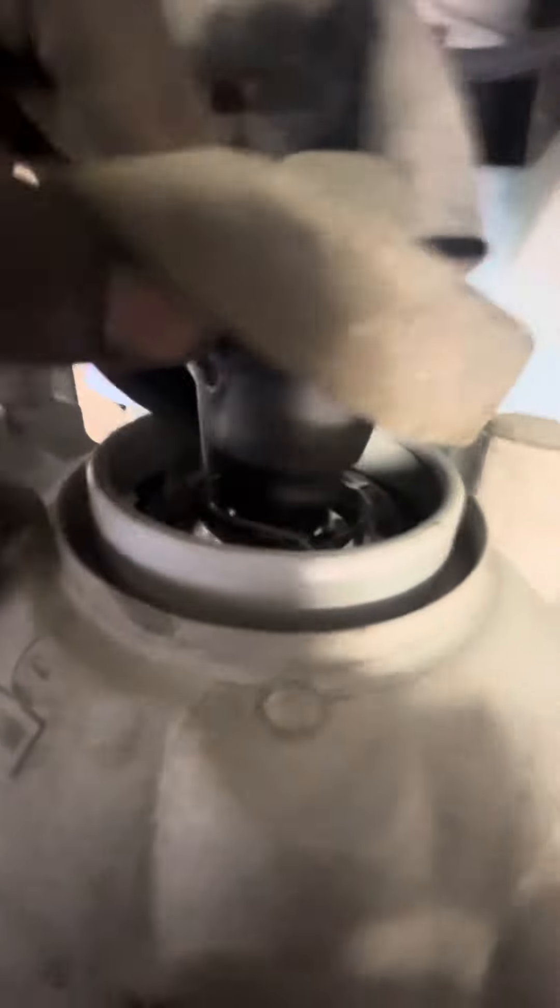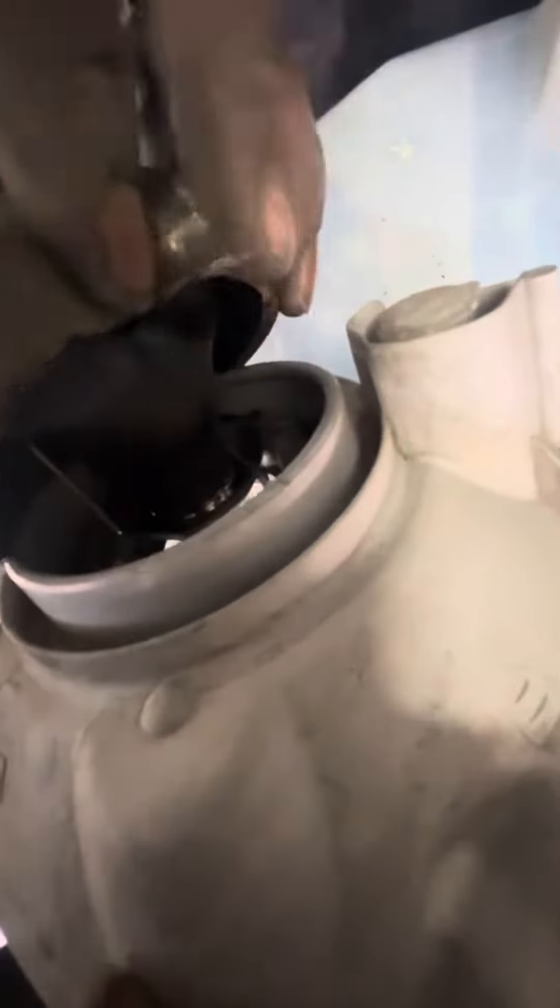There should be two of them. Lift it up out of there. There's a Phillips screw in there right there.